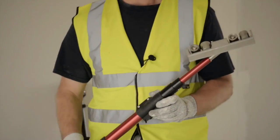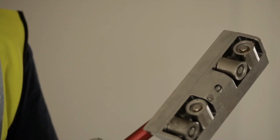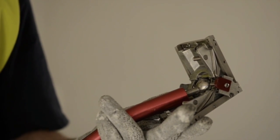This is a corner roller, for use in pressing the tapes into the internal corners around a room. This is a corner finisher, for use in flattening the cement that comes out around the internal corners.